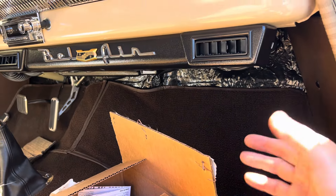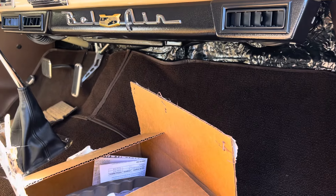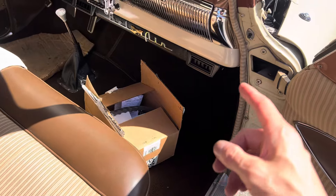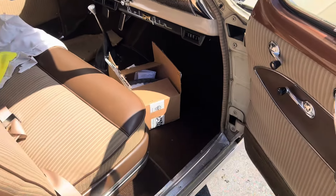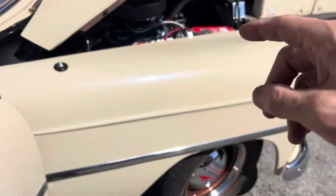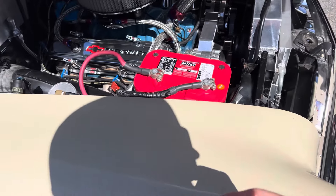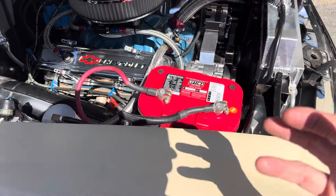Some older vehicles don't have the dash room and nice big room like this to put a unit under there so nicely. One of them was the Mercedes-Benz Gullwing from back in the 1950s. You can't put a bigger alternator in there because the generator drives the water pump or something like that.